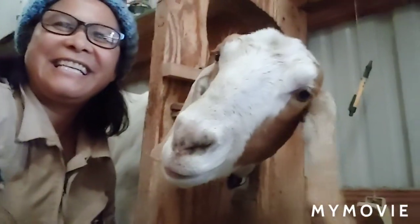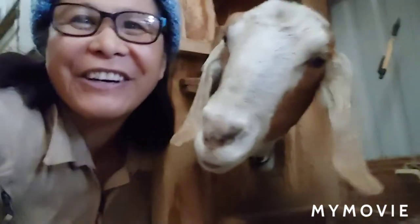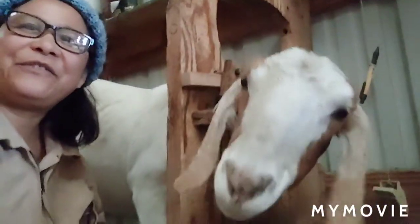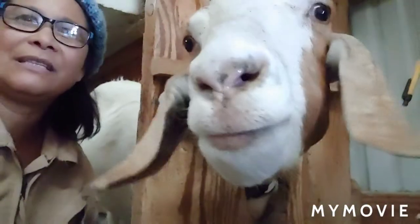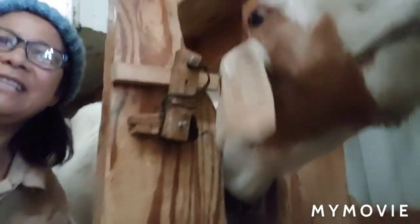Mickey, say hi! Anyway, I'm going to finish milking her. Tell them you need your milk — tell them you want your grain, baby.